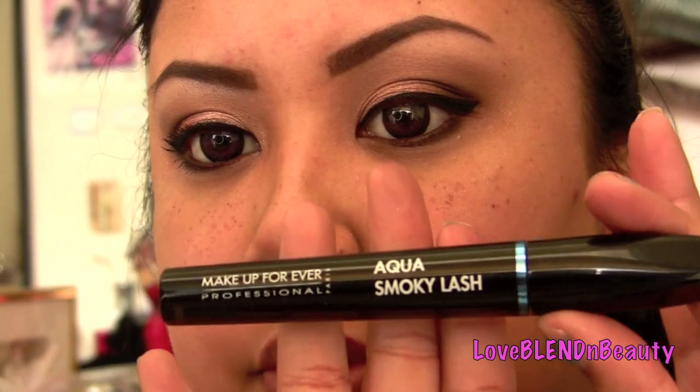For mascara, I'm using my Makeup Forever Aqua Smoky Lash. That's pretty much it for the eyes — I'm going to go ahead and do my face and I'll be right back.